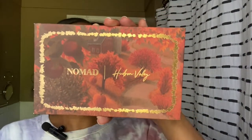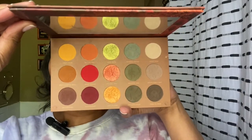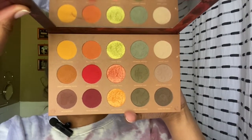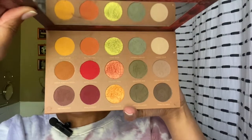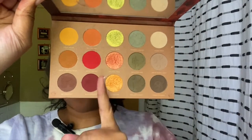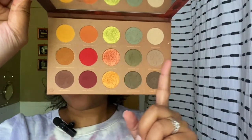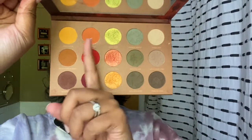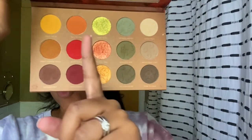We are going to be talking about the Nomad palette, the Hudson Valley palette. I did a short with this video recently doing swatches — you can check that out to see how I see this palette as two color stories: a warm side and a cooler side. I am typically a warm palette girl.